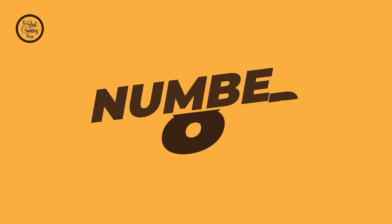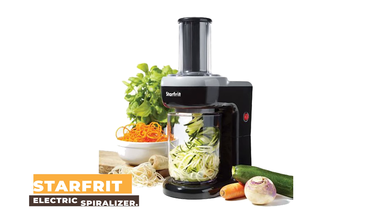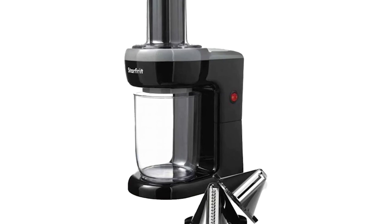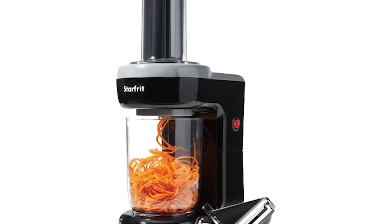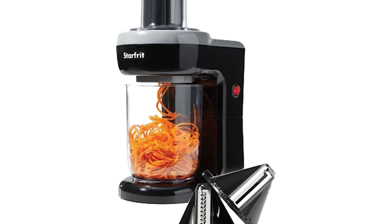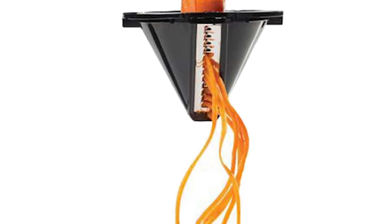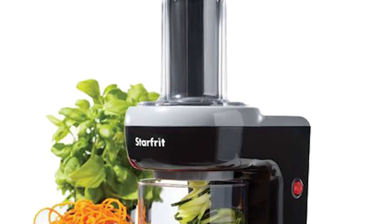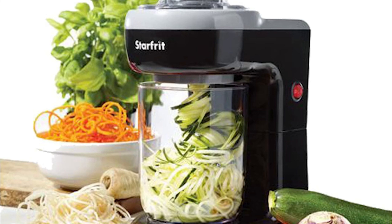Number 8: Starfrit 024200-004-0000 Electric Spiralizer. The Starfrit electric spiralizer is a versatile and easy-to-use kitchen tool that allows you to transform your fruits and vegetables into healthy and delicious noodles, spirals, and ribbons. With its two interchangeable stainless steel blades, you can create a variety of cuts to suit your recipes, from zucchini noodles to sweet potato ribbons.